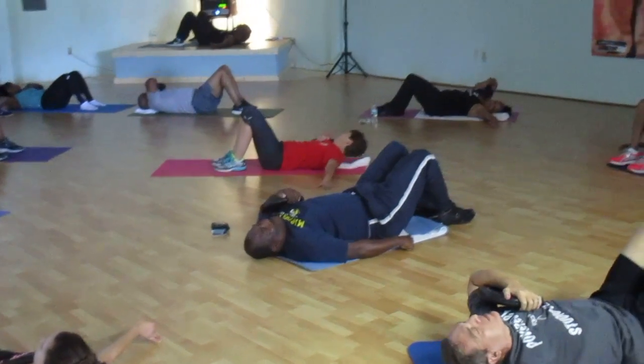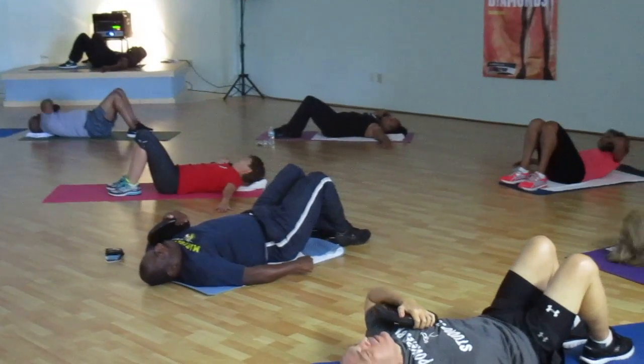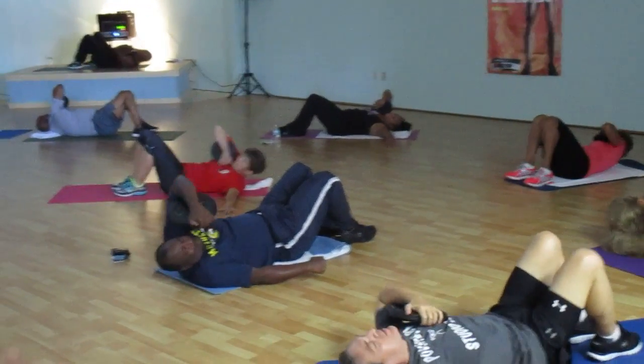Down. One shoulder forward. And a little more. Higher. And higher. Give me one more. Up. Higher. Back and the center.